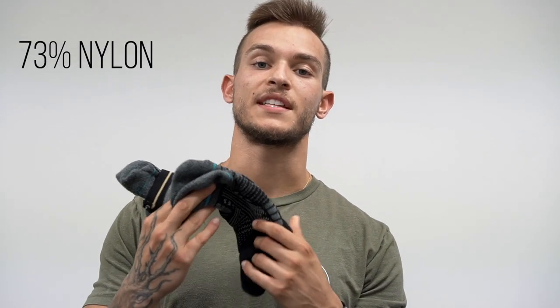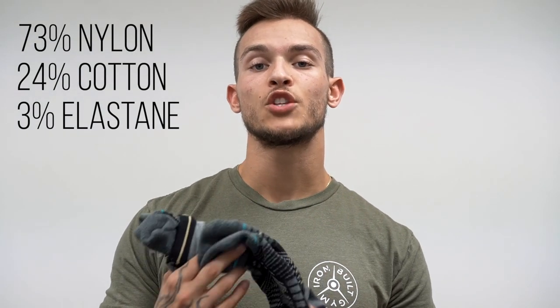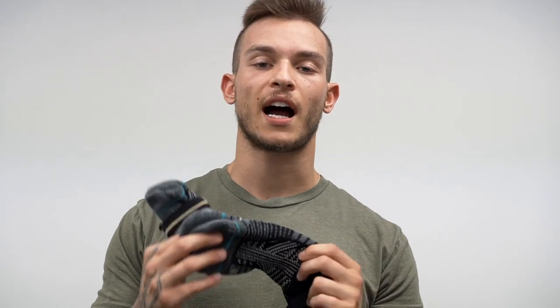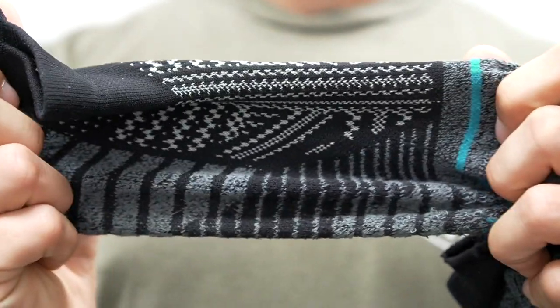I figured I might be spending a little bit of a premium on socks, but if they last me a lifetime or at least multiple years of use then it's worth it. The socks themselves are 73% nylon, 24% cotton, and 3% elastane. I wanted to go with something more nylon than purely cotton or other breathable materials because I did want a durable, thick enough material to last multiple runs and workouts before washing.